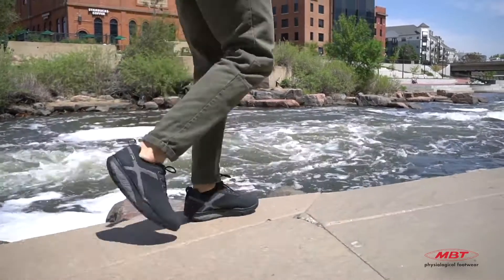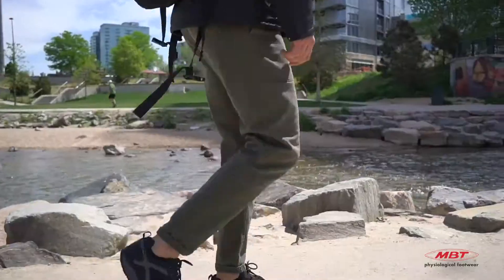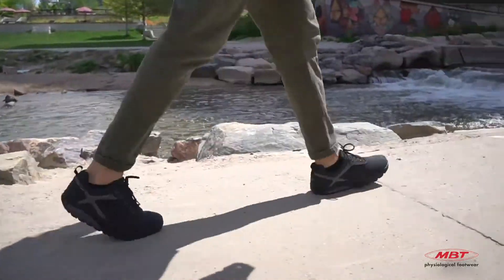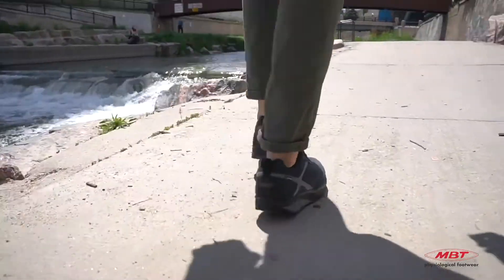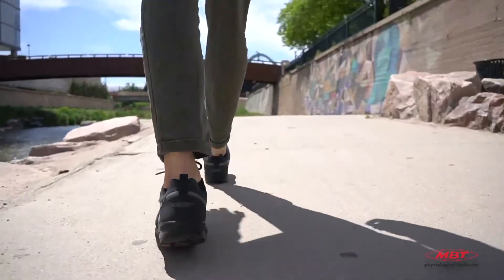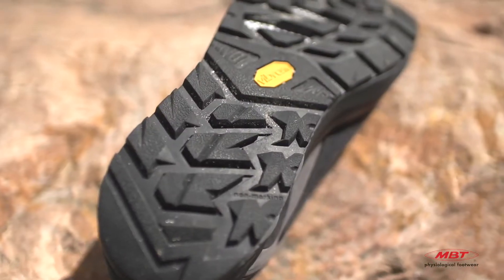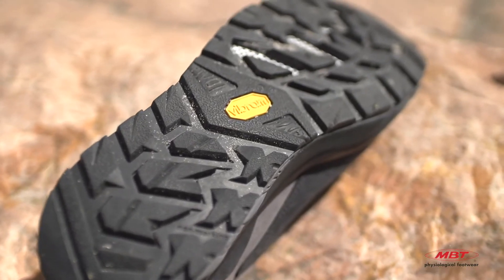For those ready for adventure, select MBT footwear features the Vibram XS Trek outsole. This technical trekking compound represents performance and durability, engineered for difficult trekking and multi-sport performance. The soft, flexible compound has ultimate grip response on both wet and dry terrain.